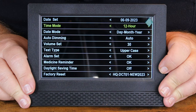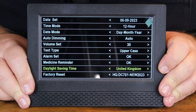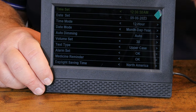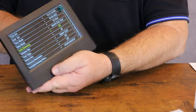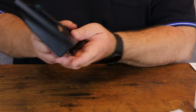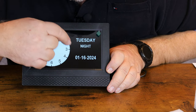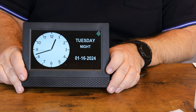We'll set it to 12-hour mode, then OK. For daylight saving time, we're going to turn that on — North America. Just use the buttons on the back to scroll through the list and change the settings you need. Let's turn the auto dimming off and now we have a bright screen again.